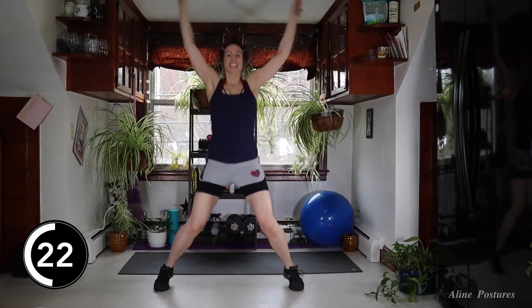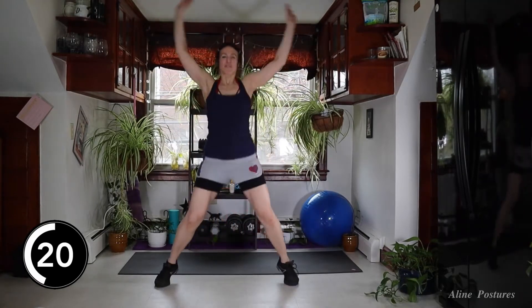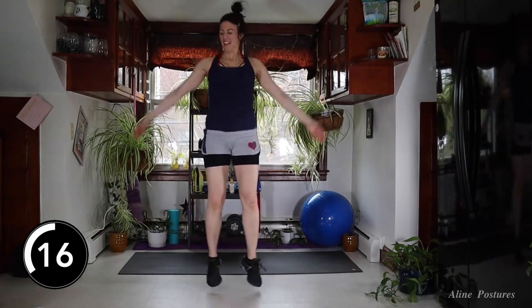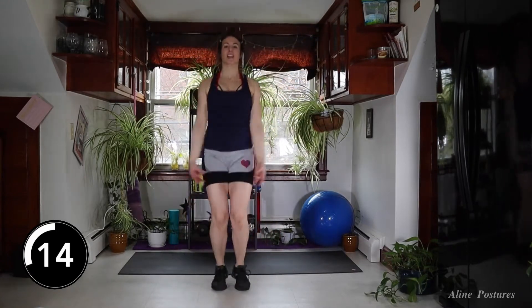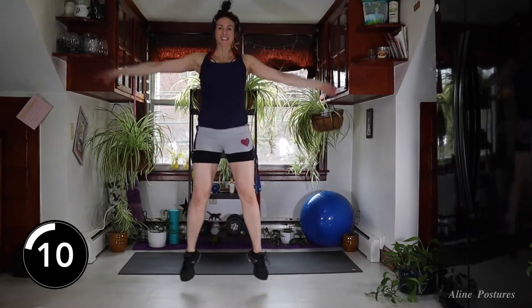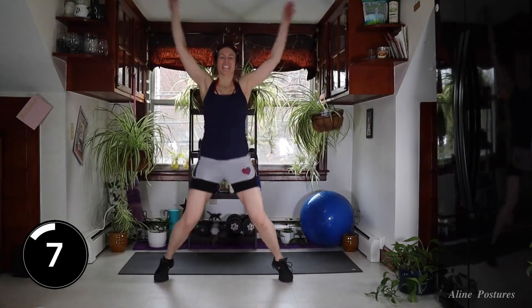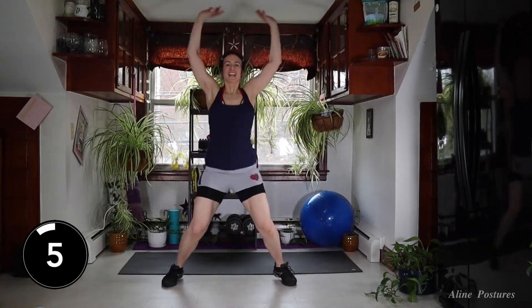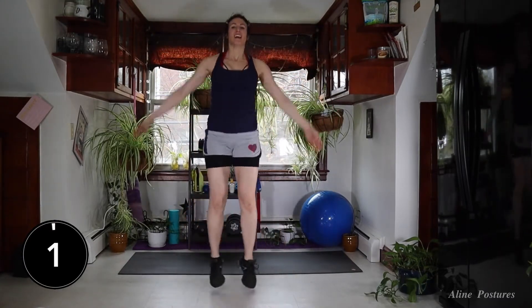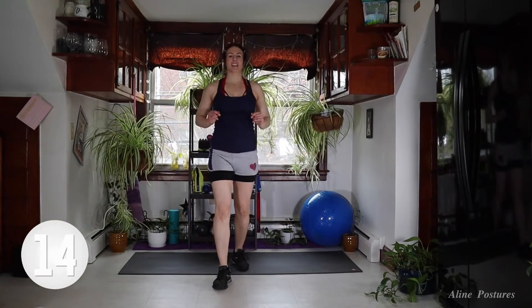Now I want you to pick it up — give me around 90% of your effort. Come on, good work. We got 15 seconds left. Keep going. We got 10 minutes together, let's make it work for us. Three, two, one — 15-second rest.